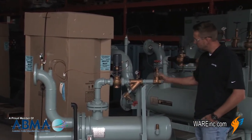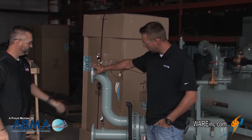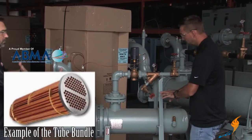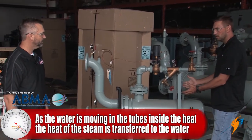We have steam coming in here, and you have your water in and your water out. As your water is moving through the tubes inside of this heat exchanger — which is a bundle — your steam is on the outside. That's where you get your heat transfer.